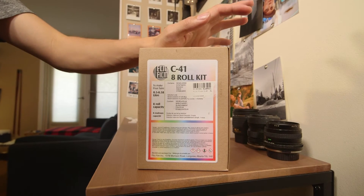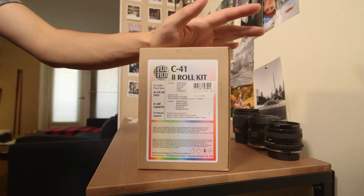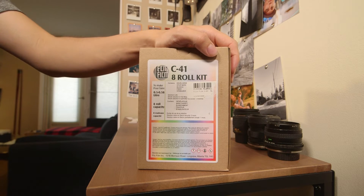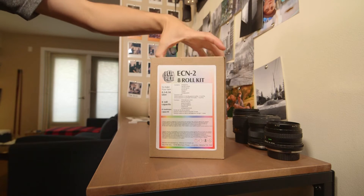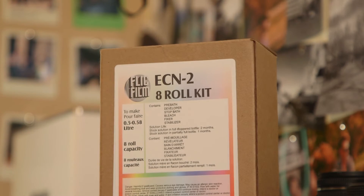There's lots of talk about developing cinema film in C41, and while technically you can, that doesn't mean you should — it would be considered cross-processing. The correct way of developing cinema film is with ECN2, according to Kodak, the film gods themselves.